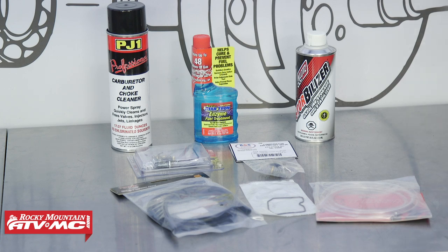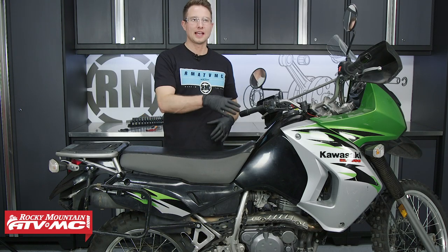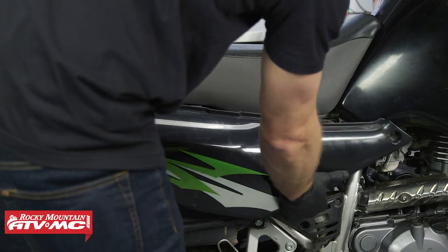It's usually a good idea to replace the float bowl gasket unless you've done it really recently. And if you do need more parts when you get into this, we do have carburetor rebuild kits, air cut-off valves, fuel line, vent line, that kind of thing, all on our website. So be sure to check that out. To start out, we'll need to remove our seat, gas tank, and side covers.